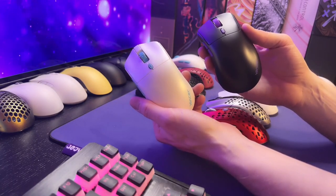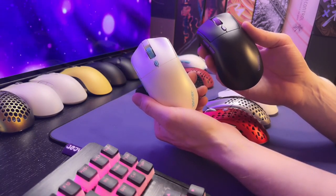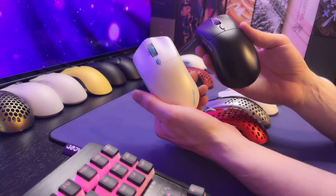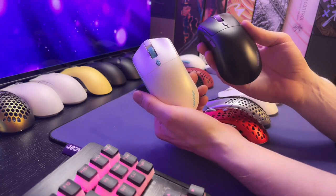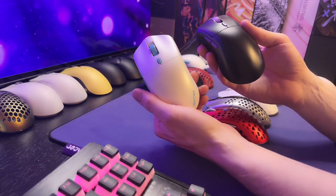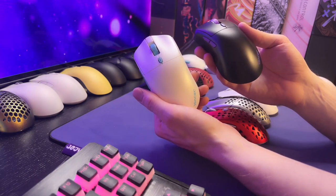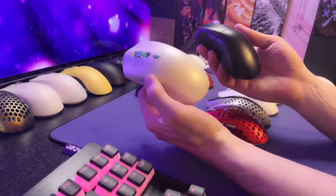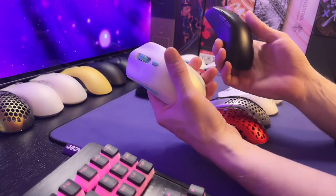Like I mentioned in the intro, there are things that are changing on the retail copies and I'll go over those things. Hopefully I'll get ahold of those and I'll do an in-depth review of those two mice once I get the retail ones. But today we're just going to go over them — not briefly, but not also as in-depth as I normally do.